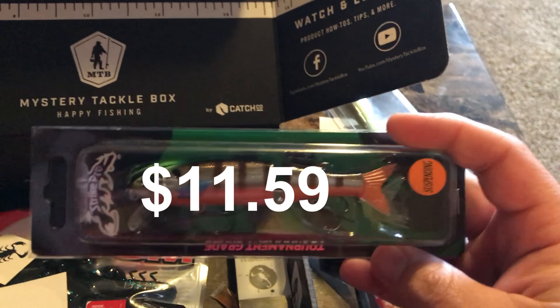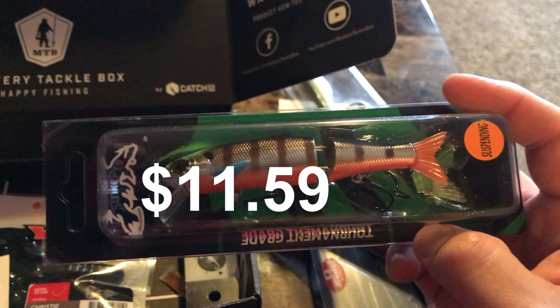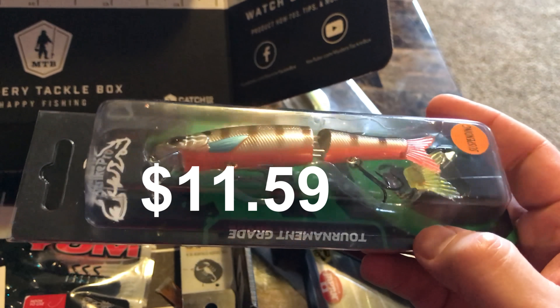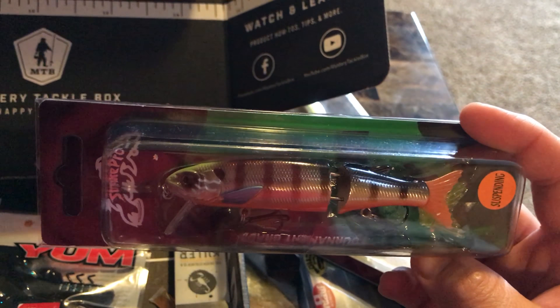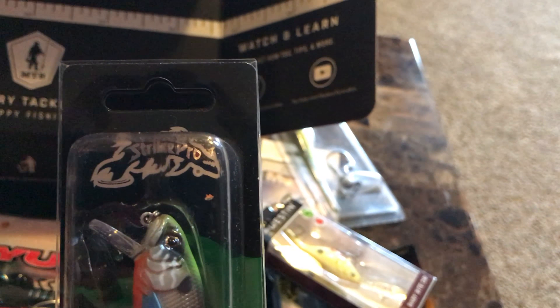Looks like we got a jointed suspending crankbait here — probably more like a jerkbait. Nice color on this one. It's made by Strike Pro.